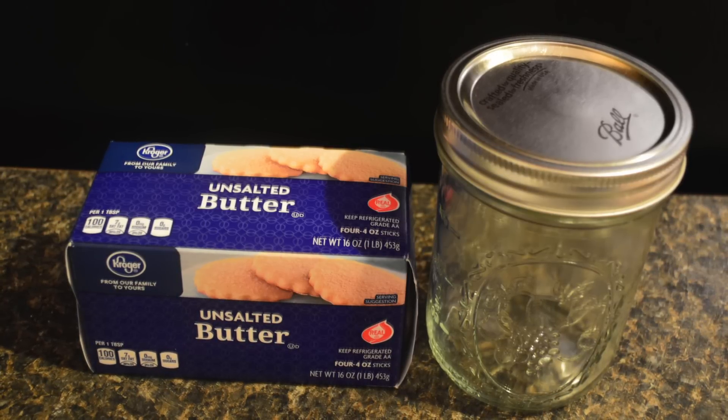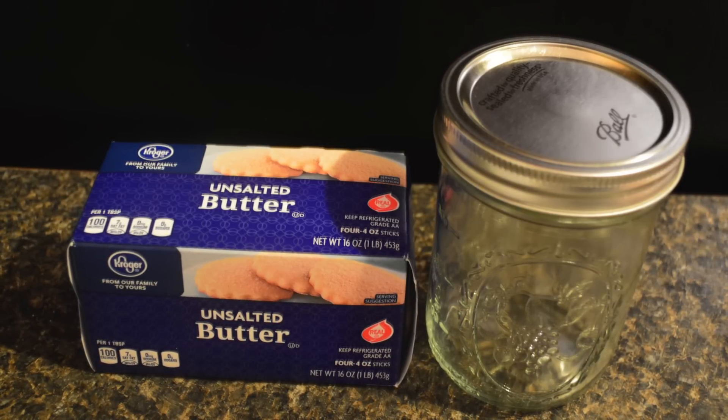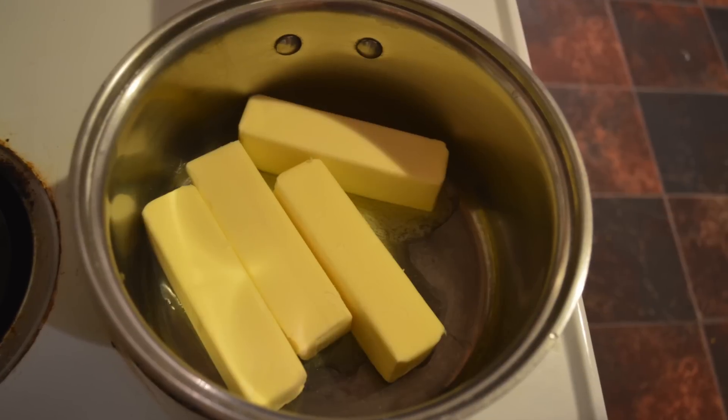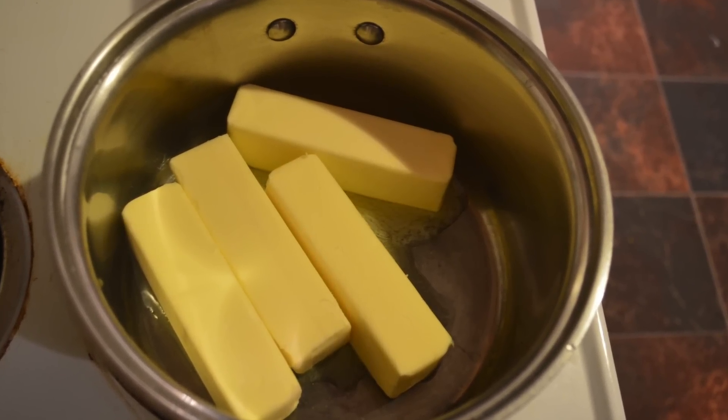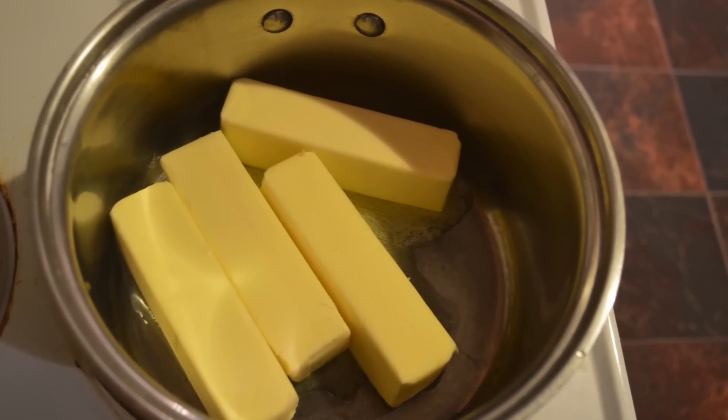The ingredients are simple. All you're going to need is a pound of unsalted butter. If you use salted butter, the flavor will intensify so it will almost be inedible.